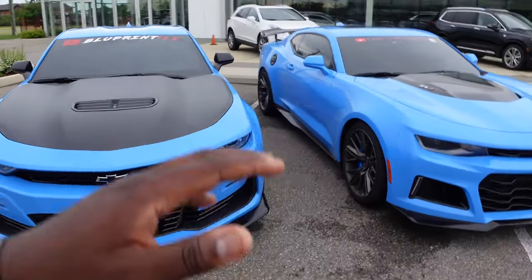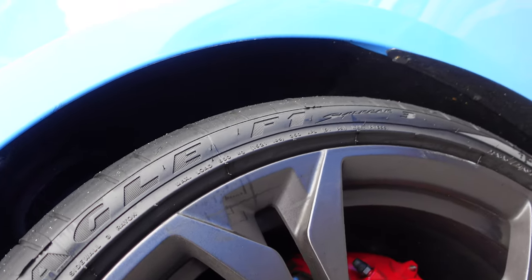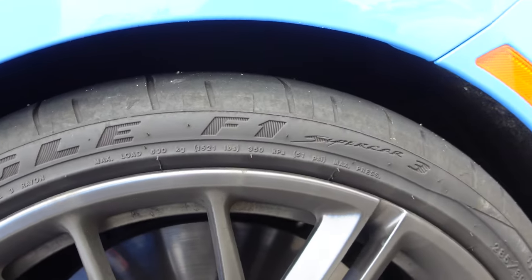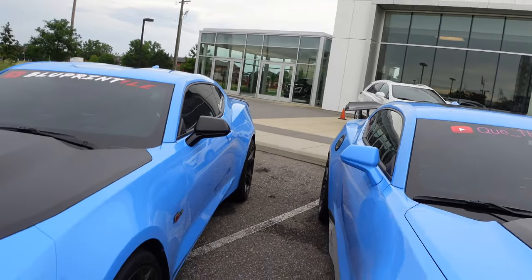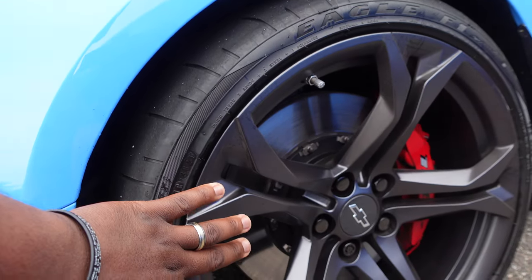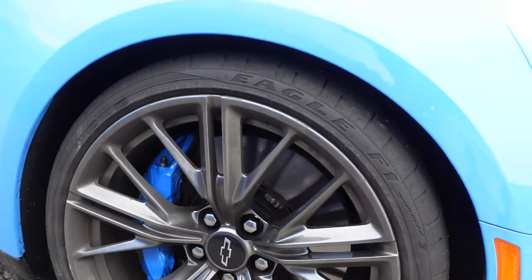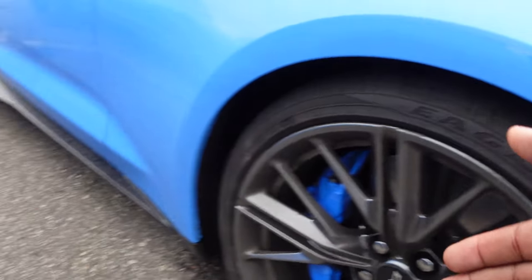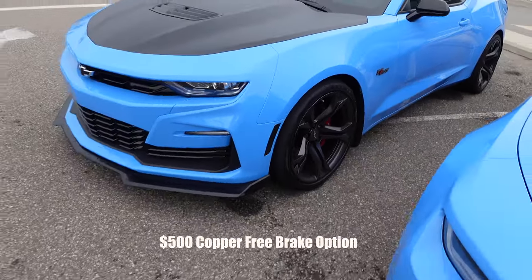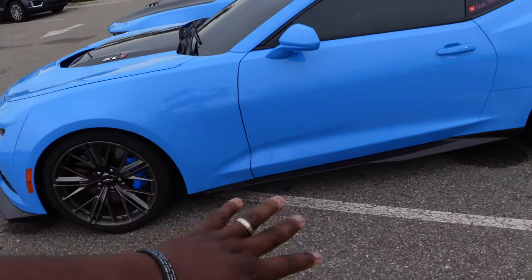Both cars share the exact same tires — both come with the Goodyear Eagle F1 Supercar 3s from the factory: 285s on the front and 305s on the rear. As far as the brake system, I have a slightly smaller rotor than him, but we both have six-piston calipers. He has the bigger rotor, and the only way to get his rotor size on my car is to select the copper-free brake option.